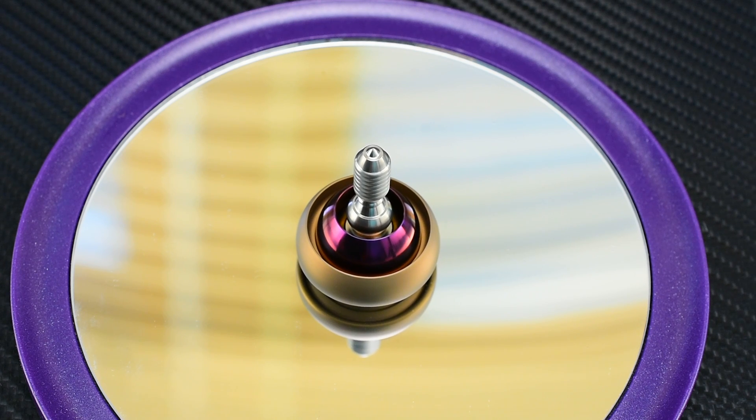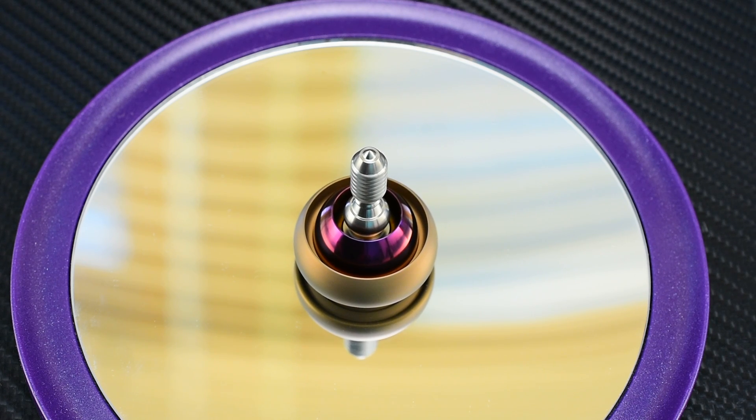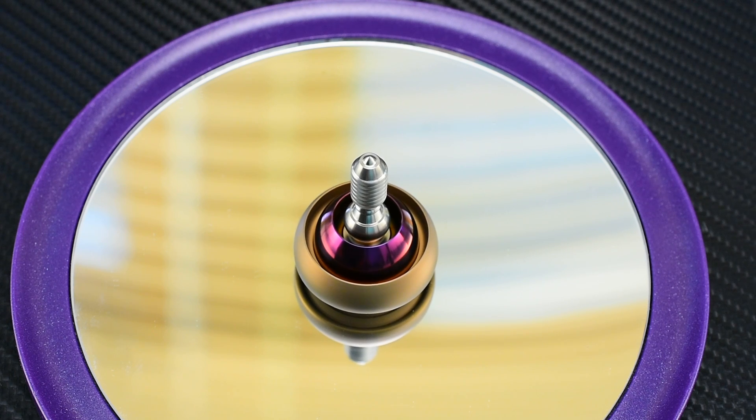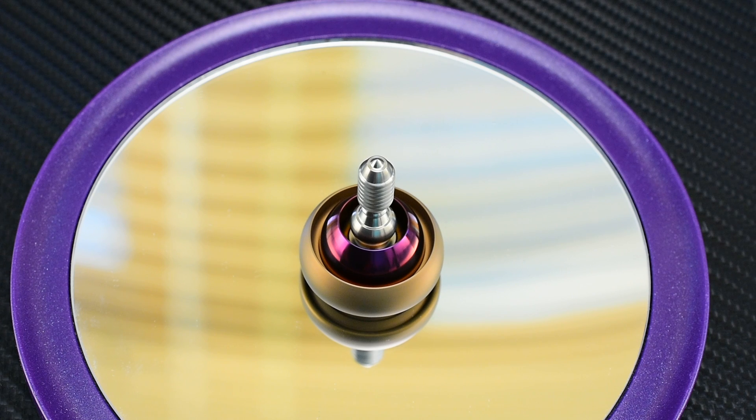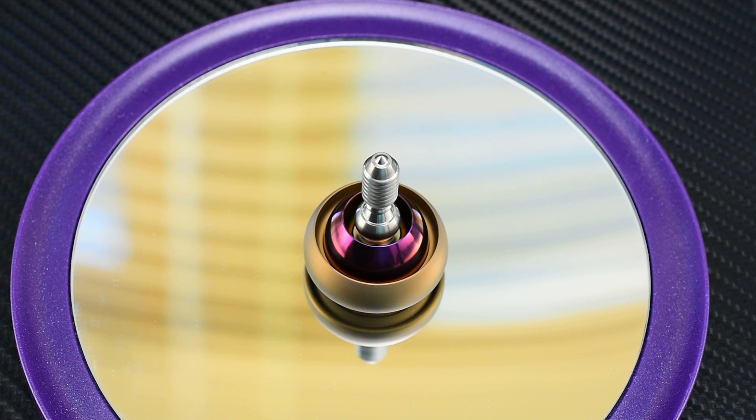We've done a treatment on the Damasteel that we've never used before and it really brings out the pattern well, which you'll see in a minute here. Also the coloring of the titanium is really, really slick, and we'll get into that too.